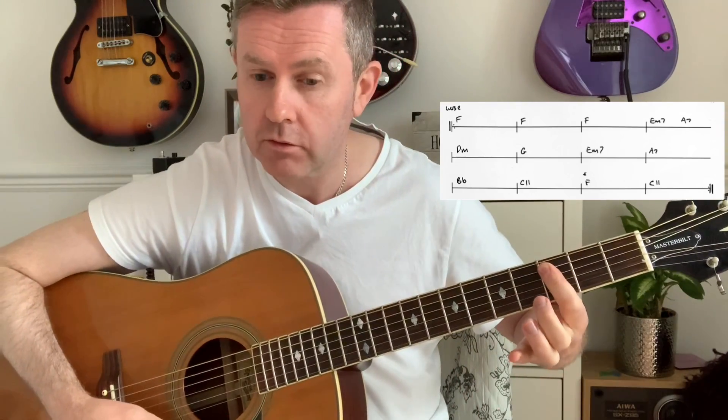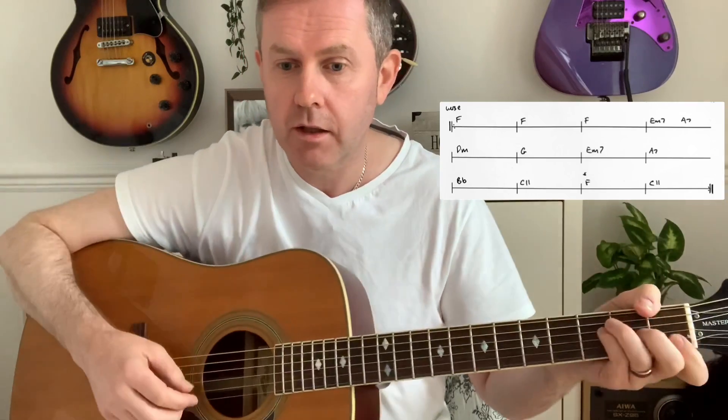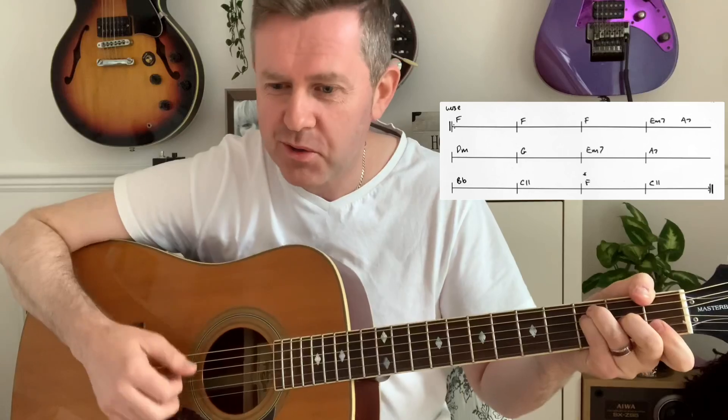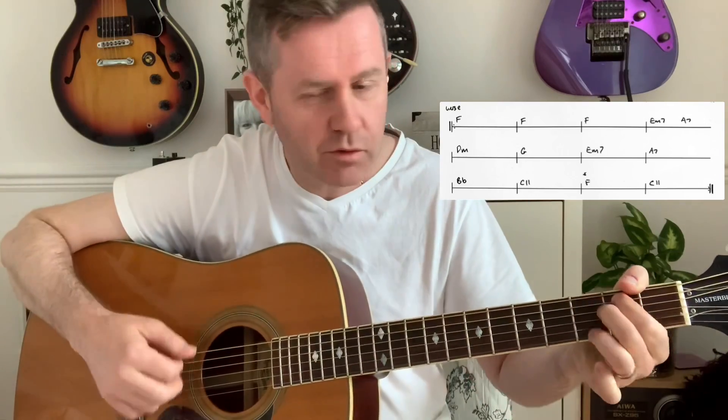Then back to F, then back to C11, and that sounds perfect to me. So verse one again: one, two, three, four — one, two, three, four — one, two, three, four. That's your verses taken care of. Now we come to the chorus — I'll play that through.